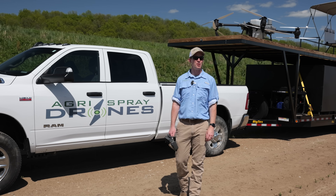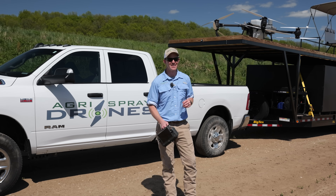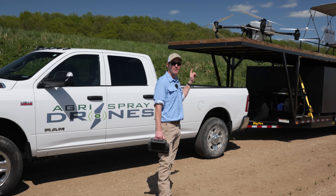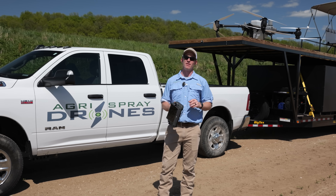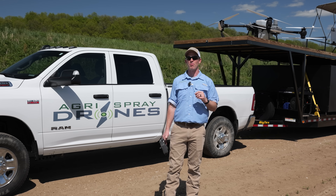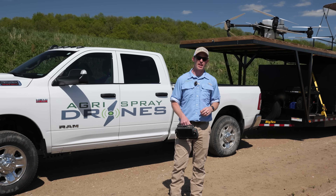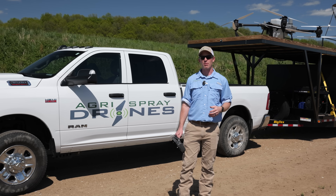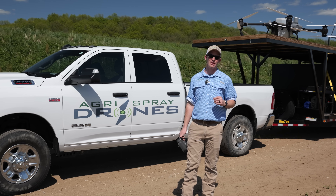Taylor here with Agrispray Drones. It's a beautiful day here in Missouri and a perfect day to show you guys the Agris T-50. This drone just came in and this is my first time in the field with it, so I thought how better to show you guys how this operates by flying an actual field on our actual trailer that we'll be using for custom application — filling the drone, swapping batteries, showing you guys the software, everything you know about the Agris T-50.